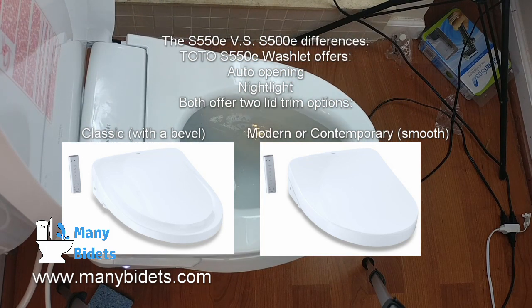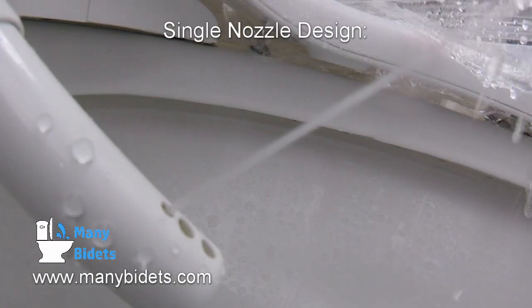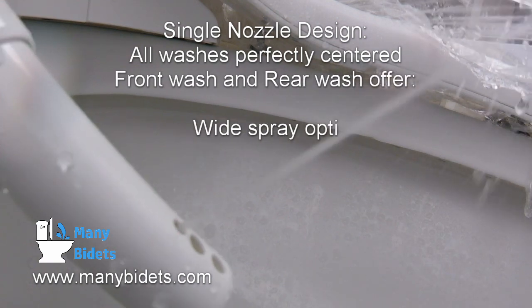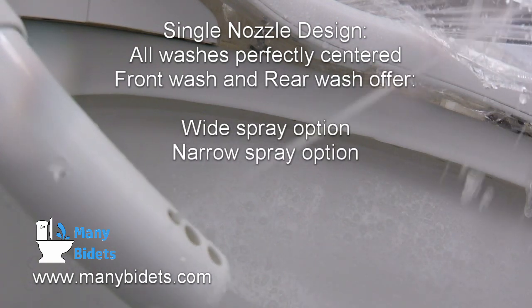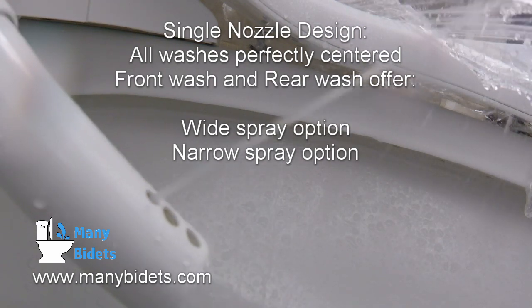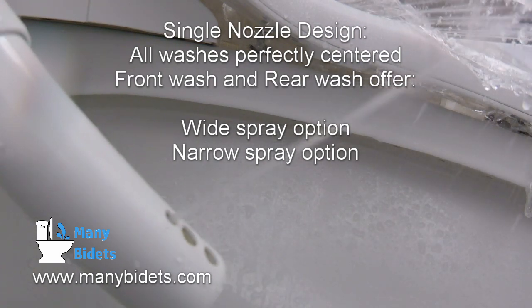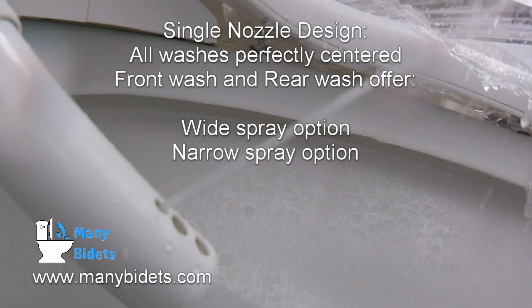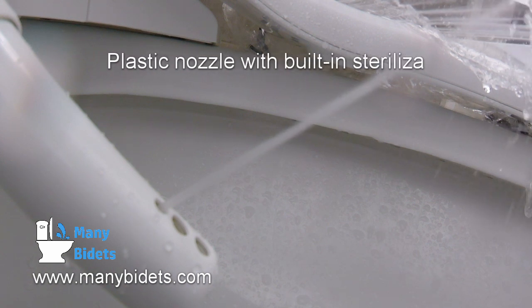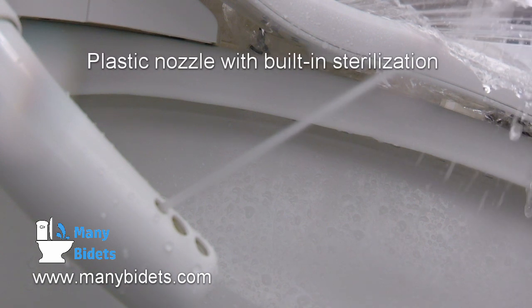With the new Toto S500E and S550E, Toto has redesigned their nozzle setup. In the past, they used a dual nozzle. Now, they have switched to a single nozzle with multiple washes built into it. We have rear wide and narrow washes, as well as front wide and narrow washes, all built into one sleek nozzle. You will notice that the nozzle is still plastic — they have not yet switched to the stainless steel or aluminum nozzles that many other bidet seats on the market offer.